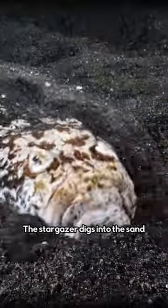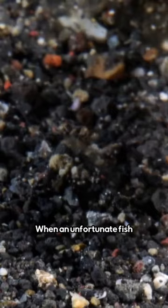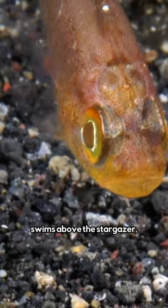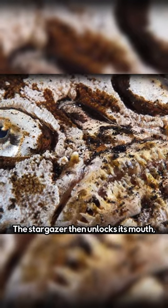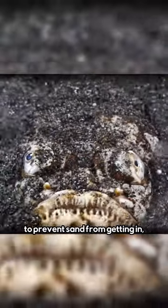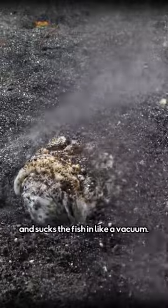The stargazer digs into the sand by using its two side fins. When an unfortunate fish swims above the stargazer, the predator launches an electric shock that disables its prey. The stargazer then unlocks its mouth, which has many tiny bristles to prevent sand from getting in, and sucks the fish in like a vacuum.